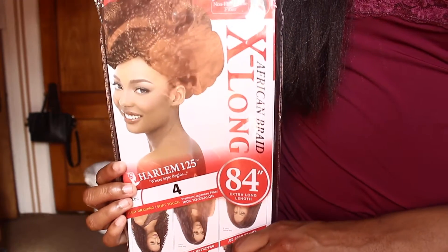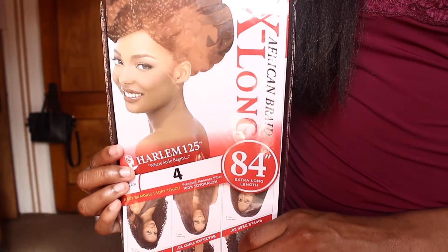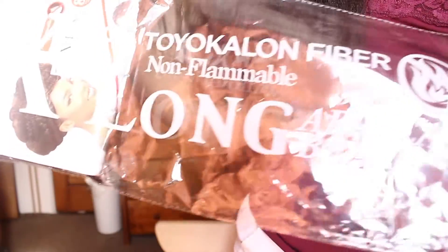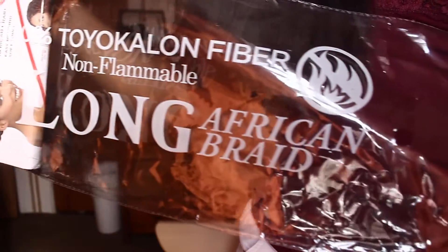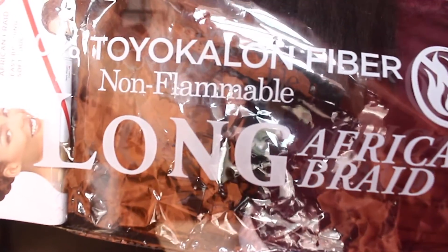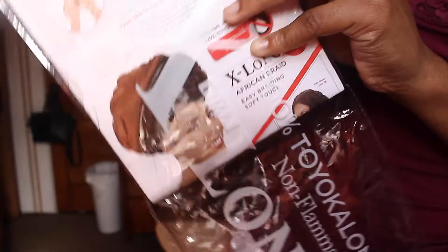It is the Kima Braid African Braid, Harlem 125 hair — it is a braiding hair. I do get the Kima Braid hair, but I usually get it in ocean wave, as seen in my previous styling video. This is the African braiding hair and it is so amazing — just as good as the ocean wave and all the other curly hairstyles they have.